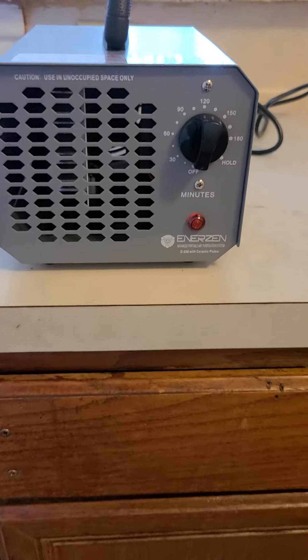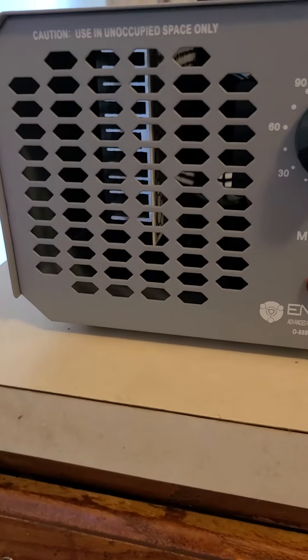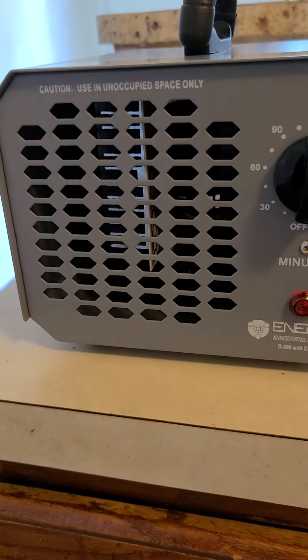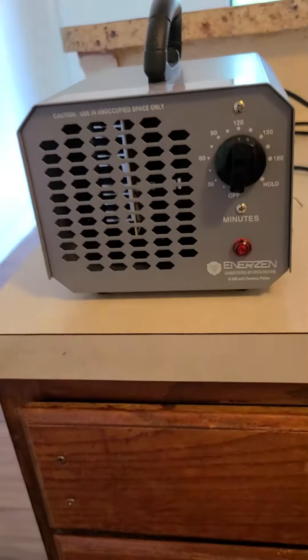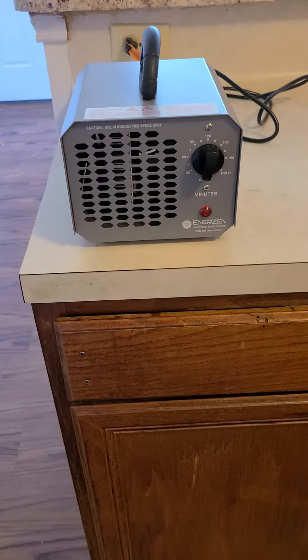You probably don't want to be here while it's running because right here — I don't know if you can see that — that's a UV filter and it lights up pretty bright. It also emits a little bit of a smell, so I would recommend starting it and then leaving so you're not here for it.